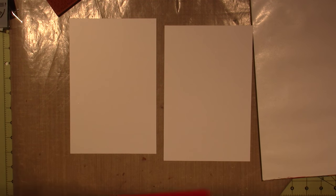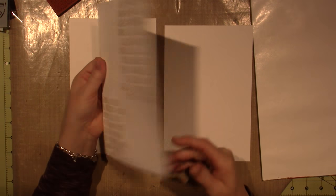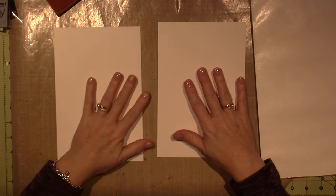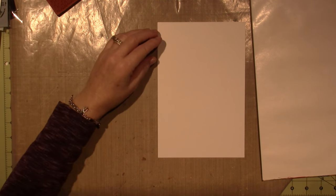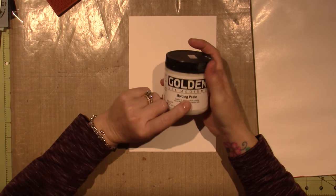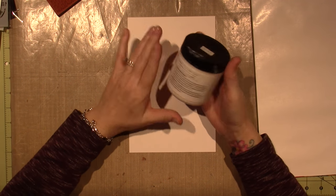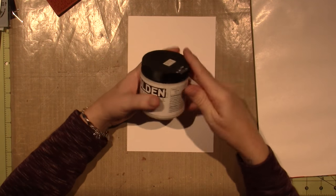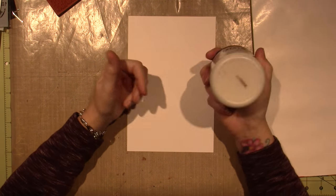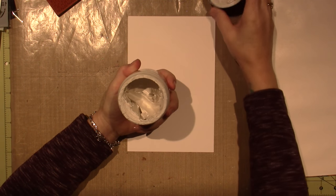It's 9 by 12, so I cut it to 9 by 6. The one I already did has gesso on it. I'm not going to gesso this one, and we're just going to see how it goes. This is modeling paste — I've had it and I never use this. If you watch my videos, I've used modeling paste fewer than a handful of times.